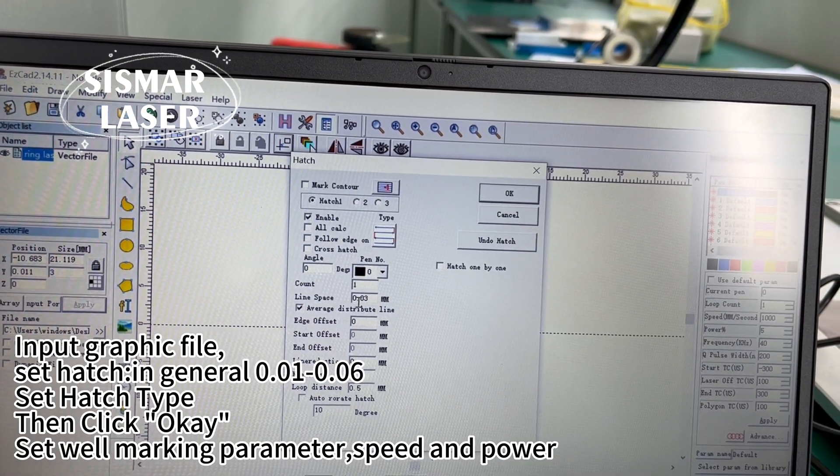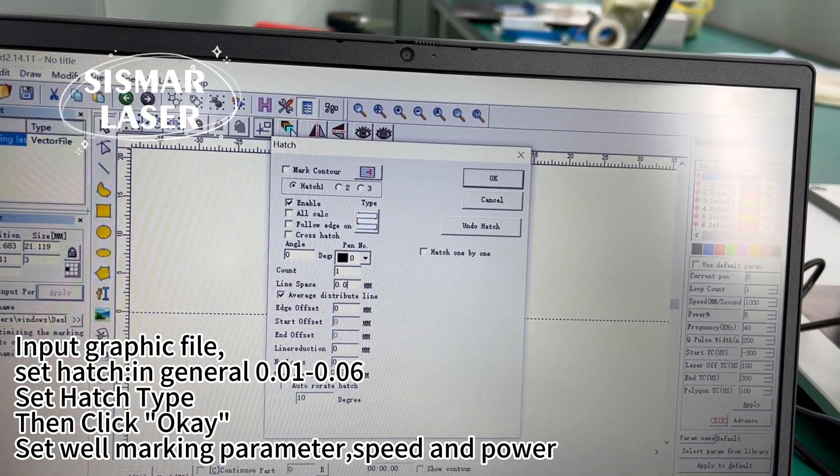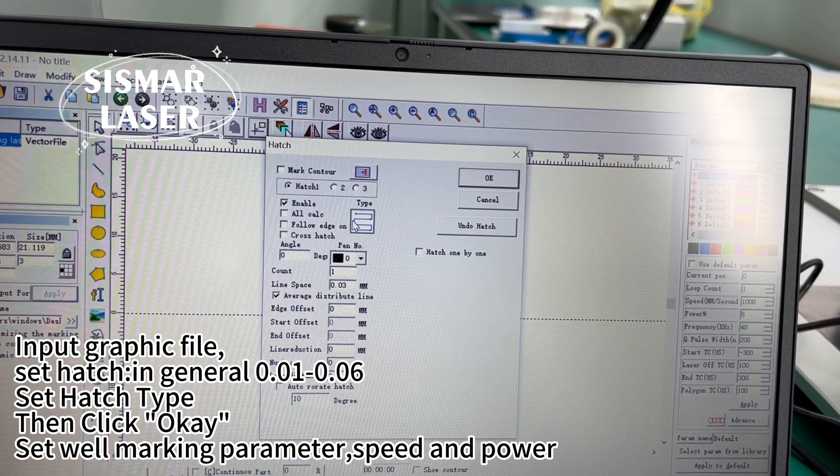Input graphic file. Set hatch in general 0.01 to 0.06, set hatch type, then click OK. Set where marking parameter, speed and power.